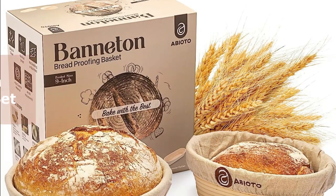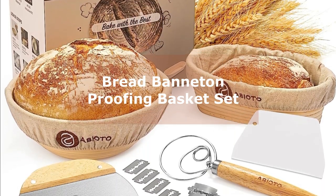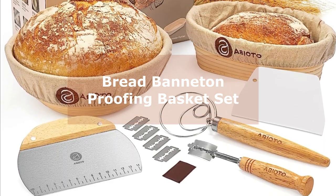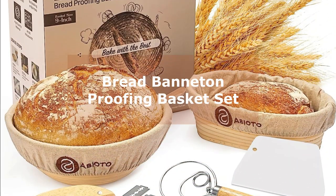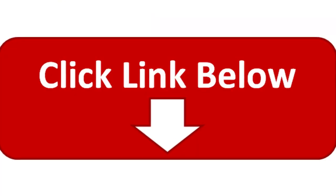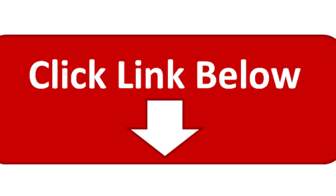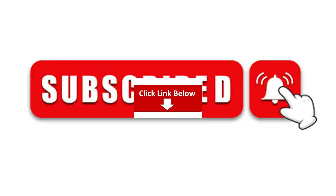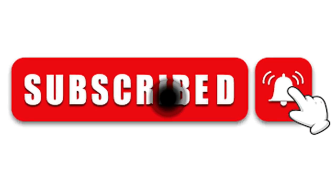So there you have it, folks. Whether you go for the Abi Odo banneton bread proofing basket set or the Rorke bread banneton proofing basket set, you're in for a baking delight. Elevate your bread making game with these beautiful baskets and essential tools. Click the links in the description below to get your hands on these sets today, and don't forget to let us know in the comments which one you choose and share your bread making adventures with us. Thanks for joining us and happy baking!